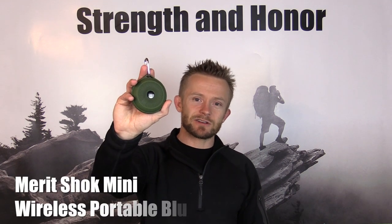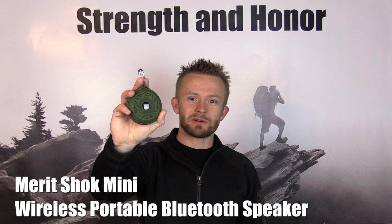Hey there folks, Luke here with the Outdoor Group Review. I hope you're all doing well. Today for this episode we are taking a look at the Merit Shock Bluetooth speaker. This thing is very, very impressive — you'll see. Go ahead and get comfortable, let's get started.